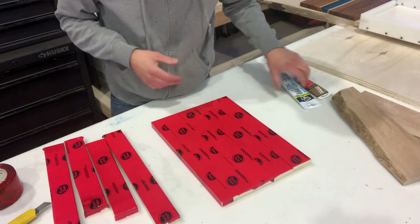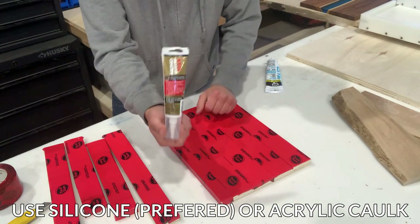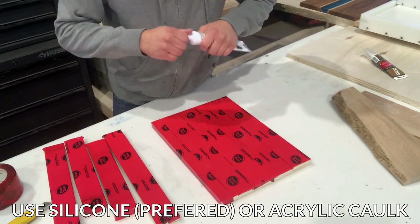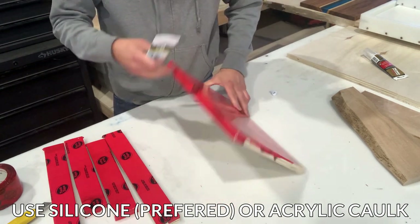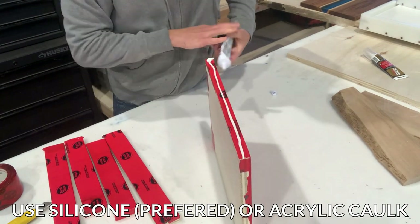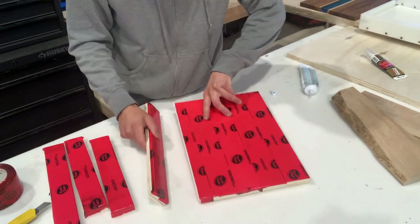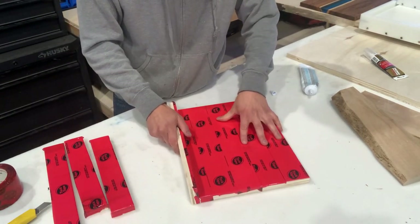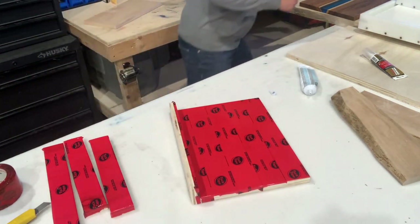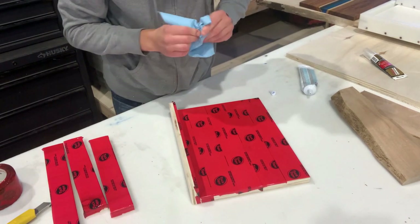The last step in assembling this mold: you can use acrylic caulking or pure silicone — it really doesn't matter. They both have to dry before you do your pour anyway. For this demonstration I'm going to use the acrylic caulk; it's easier to clean up. Put a bead all the way along, join your pieces together, and work it in to make sure the silicone gets everywhere — because the last thing you want is a leaky mold.